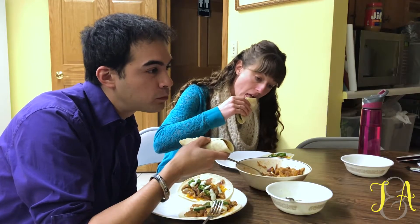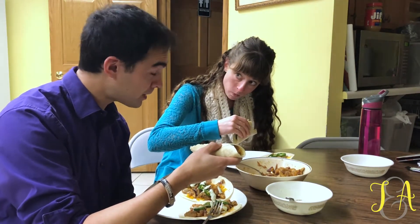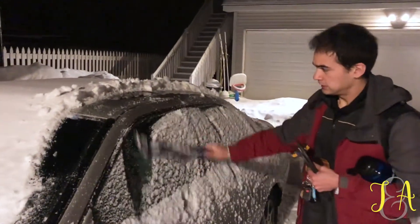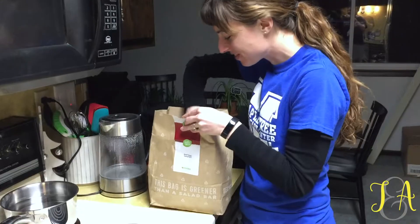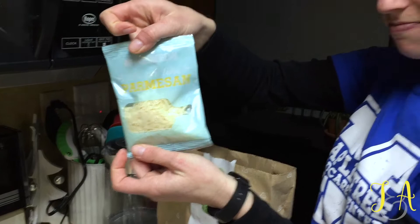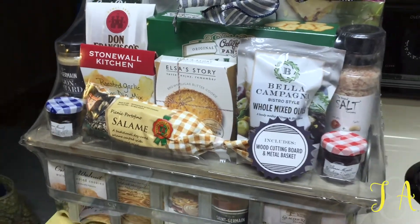Some of them are really spicy. Here's our second HelloFresh meal of the week. That's the good stuff — that's the stuff that will mold after a few weeks if you leave it in the fridge. And we got a free Italian basket today.